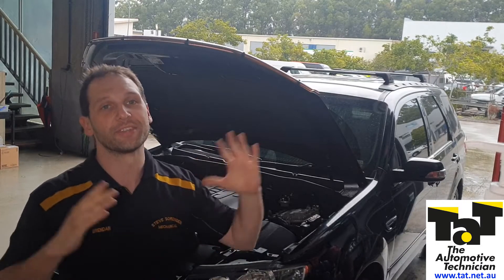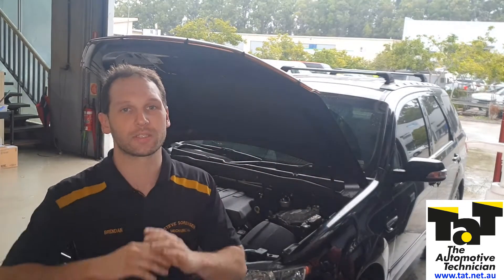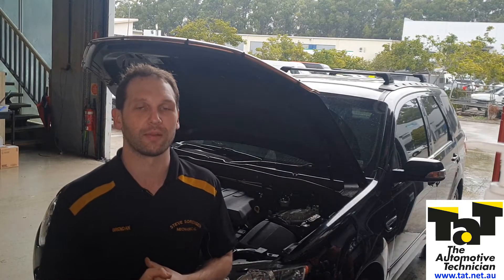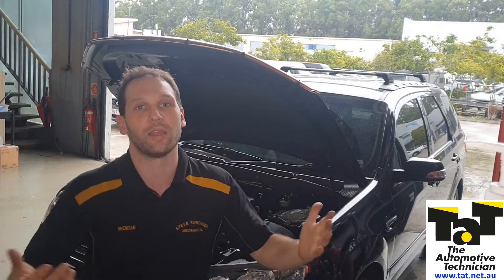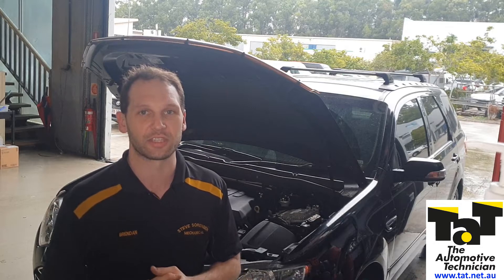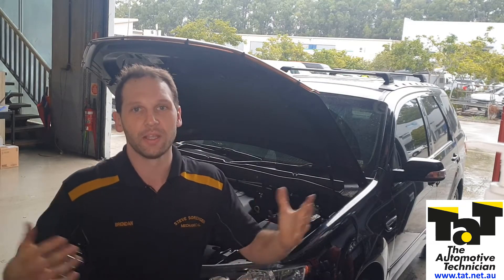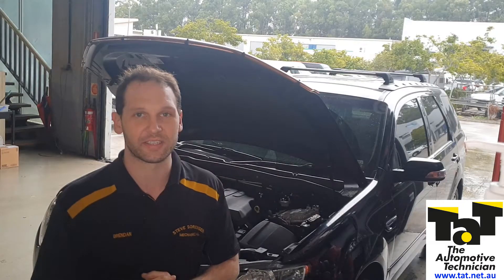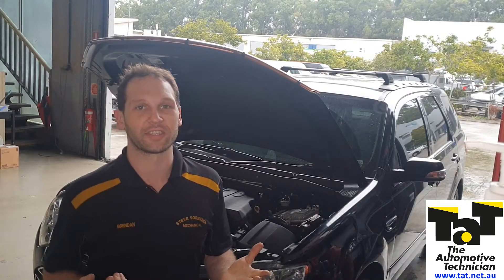So we've got this Territory here - went through a bunch of work doing the front and rear timing belts, a big list of it. The last thing we wanted to do was the water and fuel light was on the dash, so we decided let's go and see if the fuel filter needs draining. We weren't doing a service, but we were going to help the guy out. We drained out the fuel filter, went to prime the system, and we've got ourselves a crank no-start.